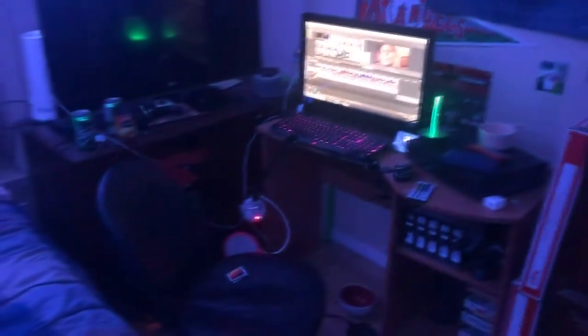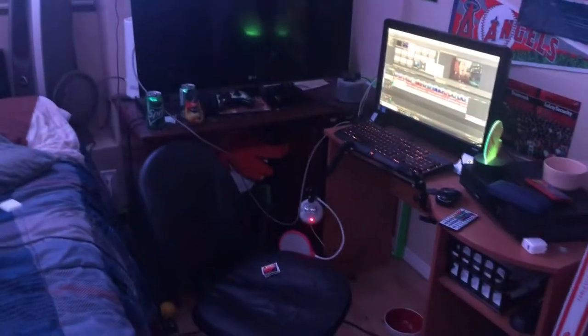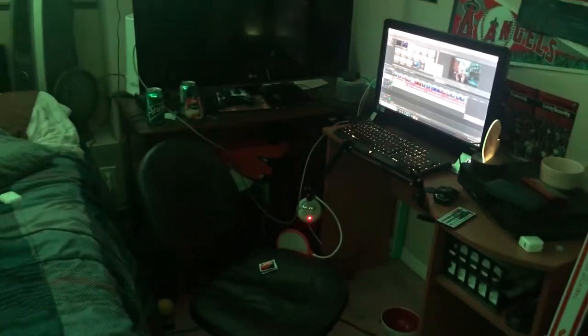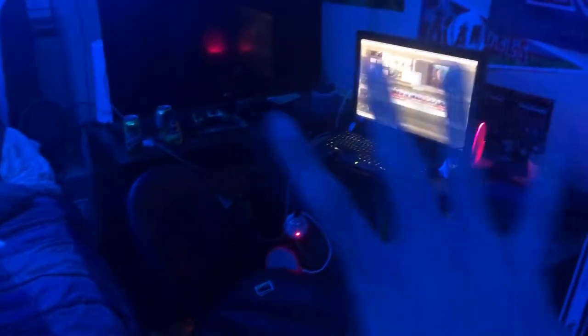First things first, this room is basically my bedroom. I got my bed in here, but over there is the setup. The only things I'm truly missing from the setup that I really need to get are: one, studio lights, and two, a green screen. I think those are the only two things I really want left, but for now it's not that bad and not that big of a deal. So that's kind of the setup — I'll get into that in a minute.